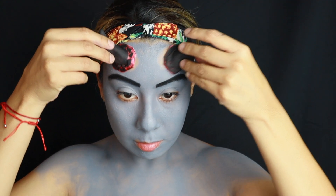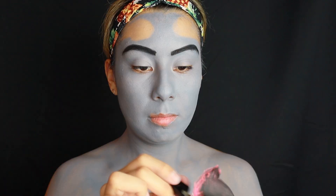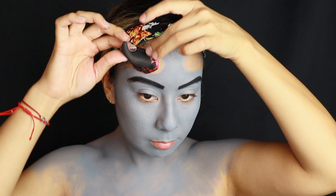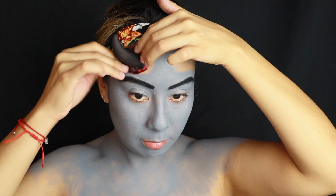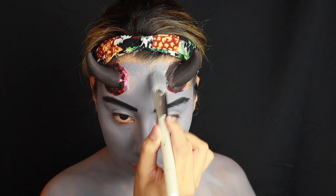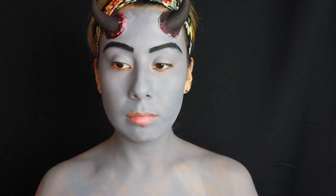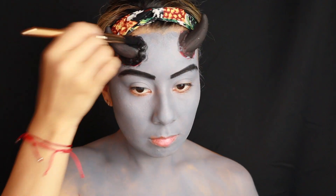Now taking some spirit gum and applying it at the base of the horns. Keep in mind you have to let it dry a little bit, just like lashes — about 60 seconds is best. Then taking some paint and painting over the horns, dipping into the black and painting the stem of the horns.